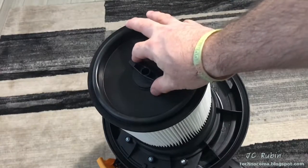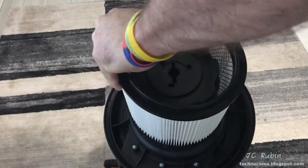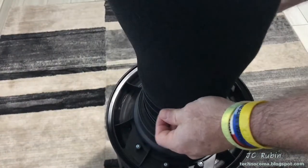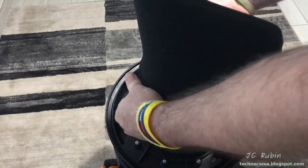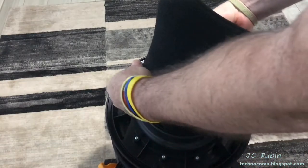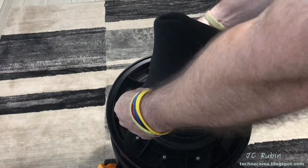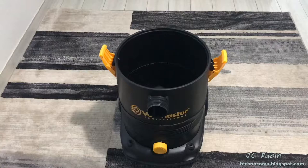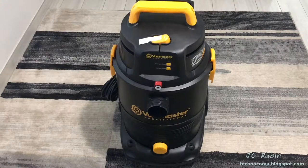I'm going to unscrew and unlock the filter plate on the top piece and pull it off, because I'm only using this as a carpet cleaner, not as a vacuum cleaner. I'm putting on the wet foam filter. To be clear, in this video this machine is only going to be used as a wet shampoo carpet cleaner, not in any conventional vacuum cleaning capacity. The foam filter goes on, then I place the cover back on and lock the clips back down.